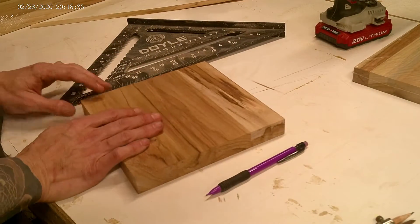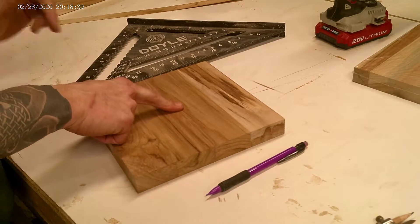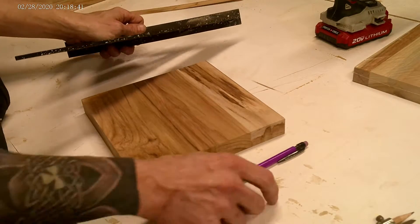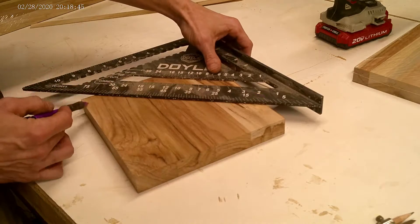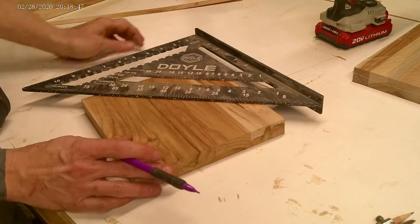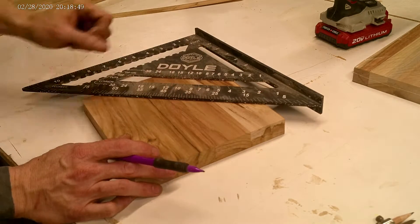The first step in this process is to find out exactly where the center of our board is. For this you're going to need some sort of straight edge and a pencil. From there we're just going to draw a line from corner to corner on each side and make an X, and that will show us exactly where the middle is on our board.